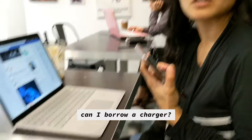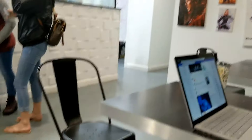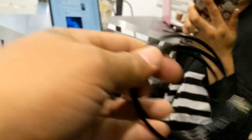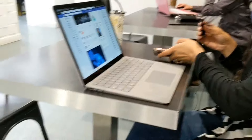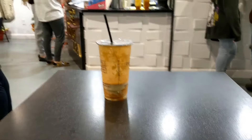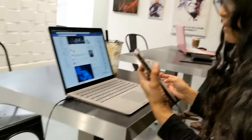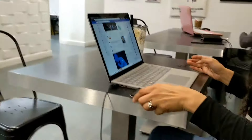What's up? Hold on. It's charging — okay.